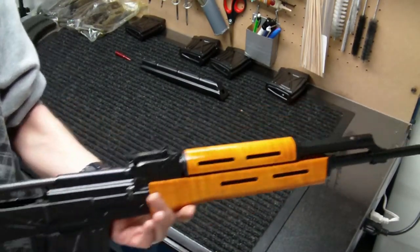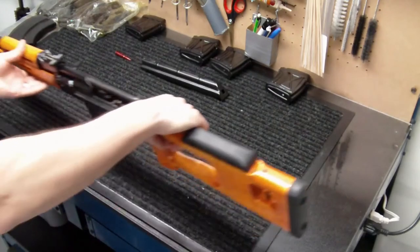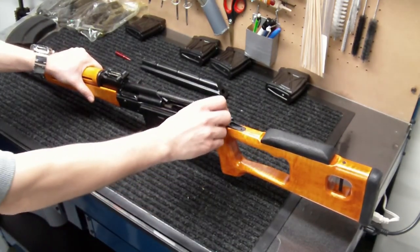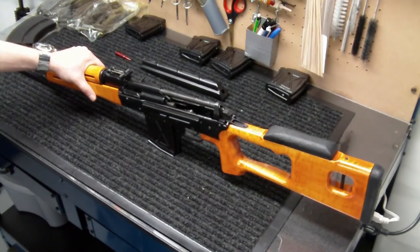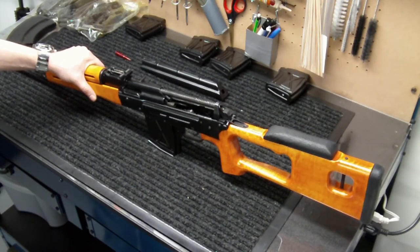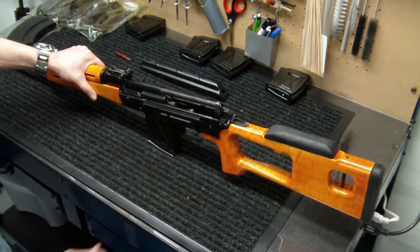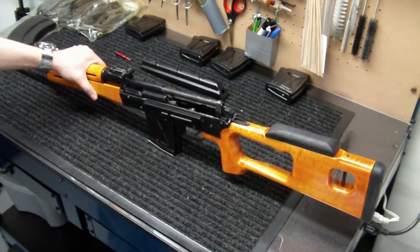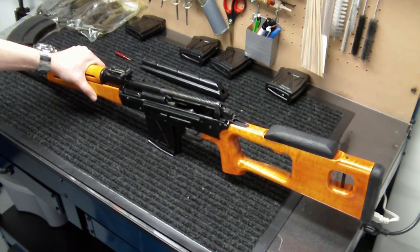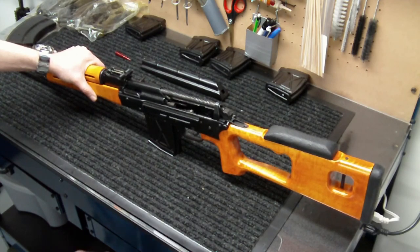It seems to be ejecting fine, so we have a successful installation of the recoil buffer in the back of the spring on the PSL. You can use these in any type of AK variant — rifle or pistol. They're a great little piece, but keep an eye on them because they do break up over time, especially with varied temperatures from hot to cold, which may shorten their lifespan.